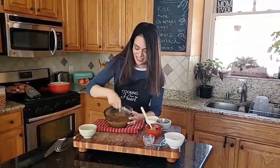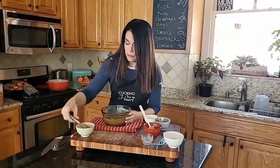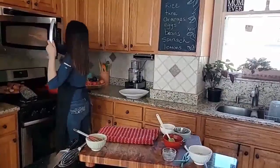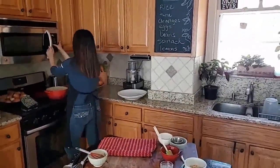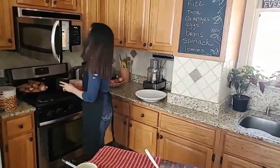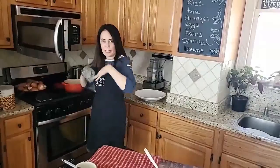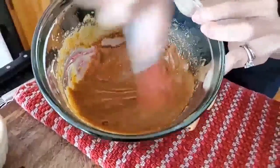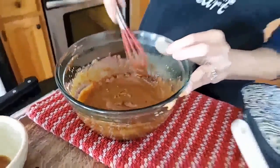Now I'm just going to pop this in the microwave for about 40 seconds. Make sure you take your whisk out — you don't want metal in the microwave. All you're doing is heating it up so it'll get a little thinner. Let's see how much thinner that's gotten. I'm going to put it in for just 10 more seconds while I drain the pasta, because that's ready too.